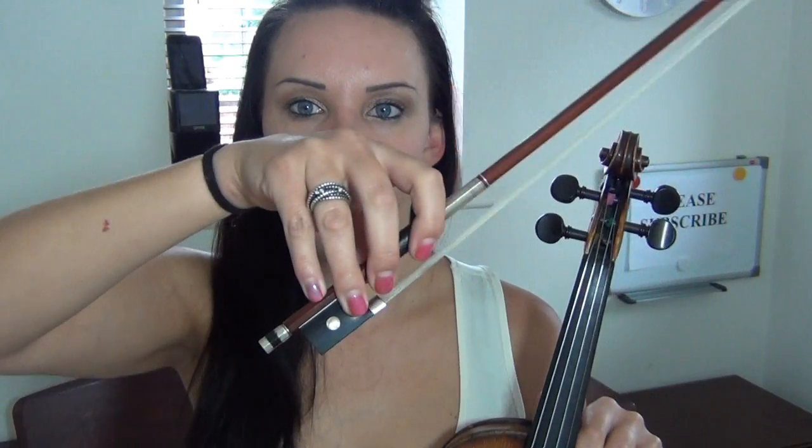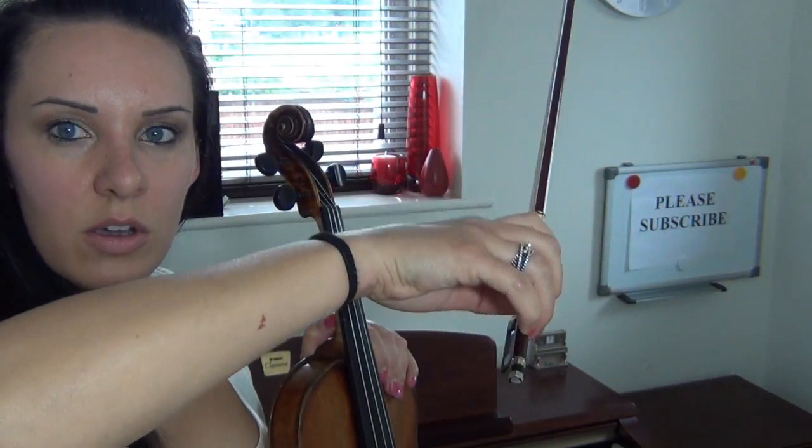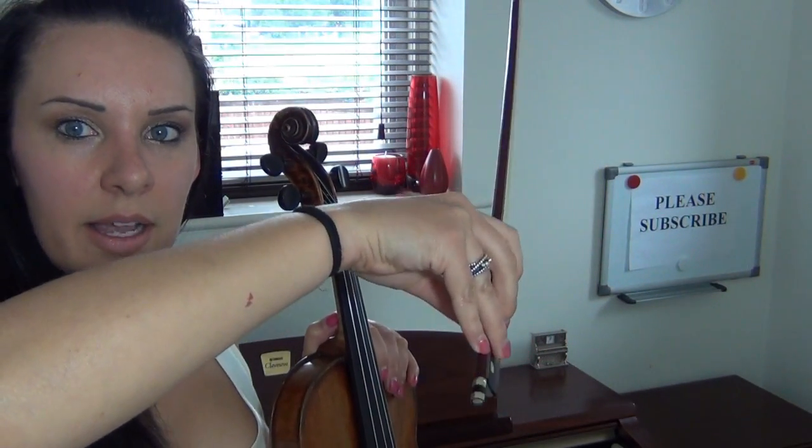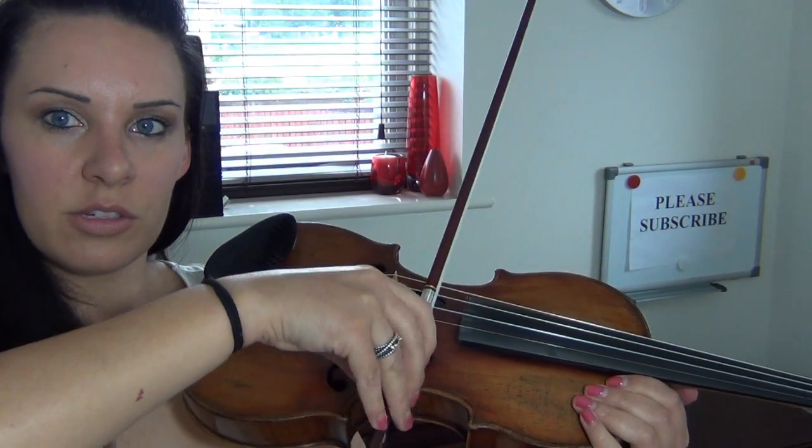Do not move the arm up and down — we're not doing any of that. We're literally trying to move the bow centimeters just by bending our fingers. This is the movement I'm doing, and then when I put the bow onto the string and do the same movement, it just happens to push the bow up and down.